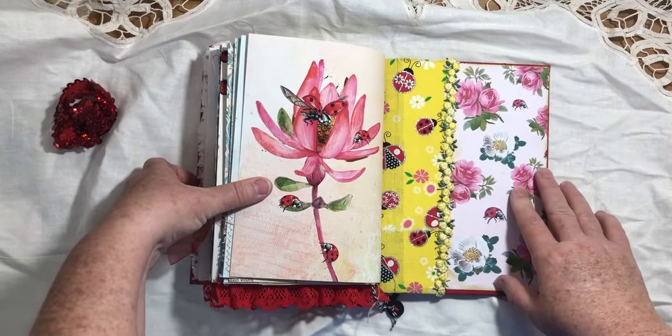And that's the end of the journal — some more fabric, more background paper, and some more ribbon. This is going to be for sale on my Etsy shop, Books by Burke, so if you're interested you might go check it out. Thanks for watching, bye bye!